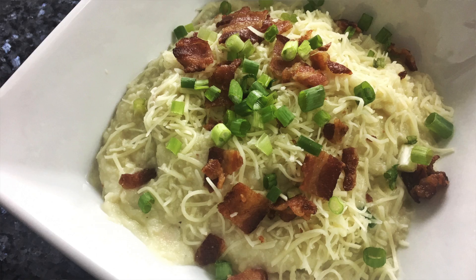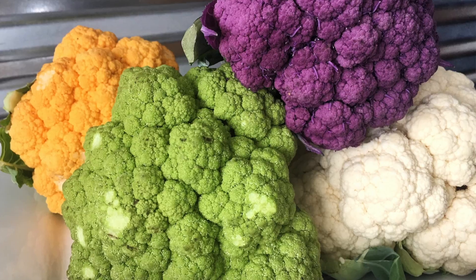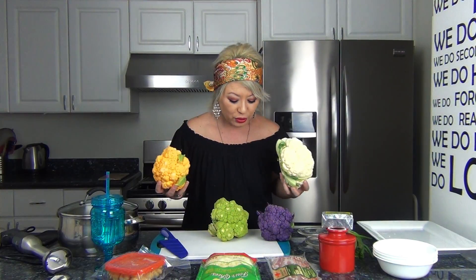Hi everybody, welcome back to Chomp on This! This week we are making cauliflower bacon mash. Cauliflower has so many benefits — it's really loaded with vitamin C, it's super hearty, and it's always in season. And with these colors — orange, purple, green, and white — it's like you can literally have cauliflower for every occasion.